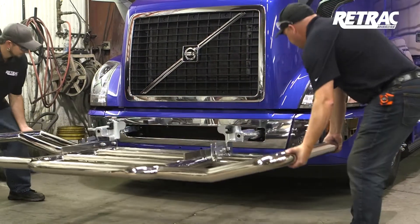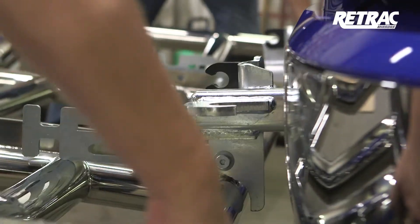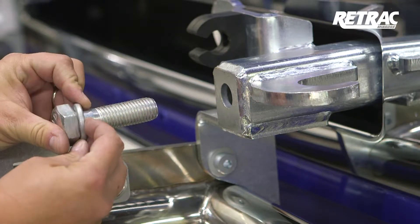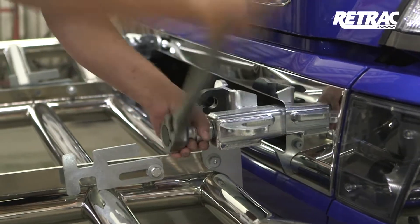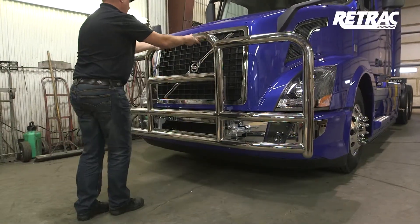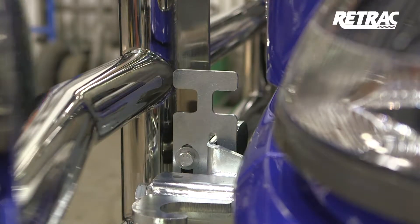With help, lift the grill guard into place over the bracket mounting bars. Insert a 7/8 by 3 inch hex bolt with a locking washer into both mounting brackets. Once in place, torque the hardware to the values listed in the instruction sheet. Close the grill guard and slide the latch closed. It is recommended to grease the slotted area to help in the sliding of the latch.